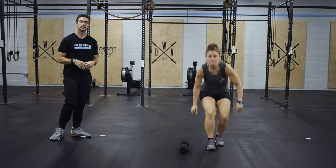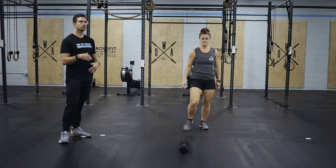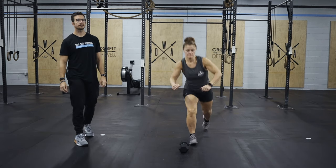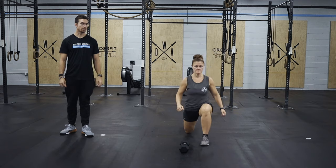Then we're going to go to 10 lunge with a twist, so we're going to lunge out and then get a nice rotation, bring it back, and then lunge on the other leg.